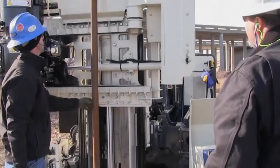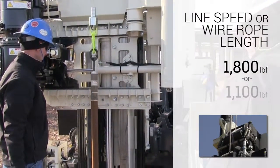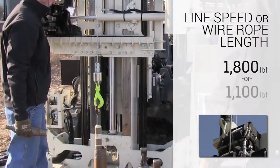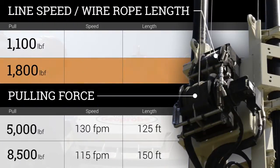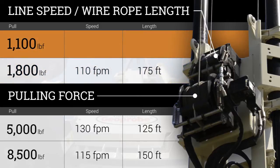Options for the winch selected primarily for line speed or wire rope length include an 1,800 pound winch or an 1,100 pound winch. The 1,100 pound winch operates at up to 110 feet per minute and includes 175 feet of wire rope. The 1,800 pound winch is capable of up to 230 feet per minute and includes 250 feet of wire rope.